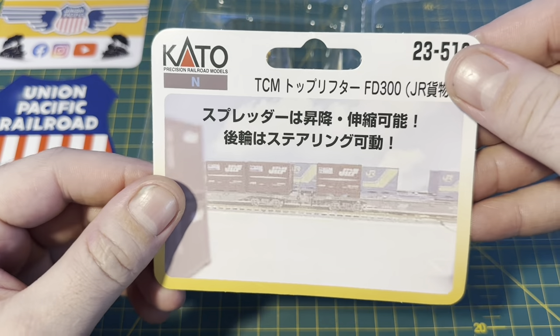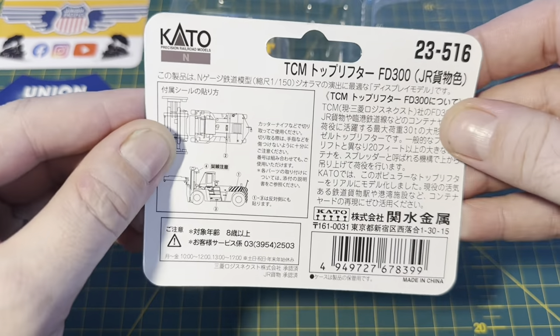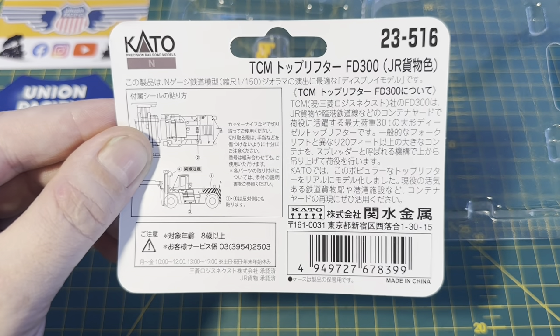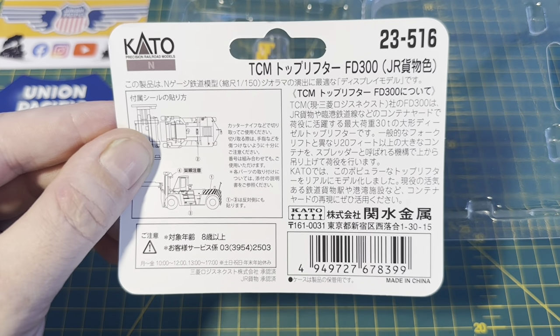So we've got the display card there. Unfortunately I'm not sure what's written on the back there — I'm sure some people will be able to translate it.